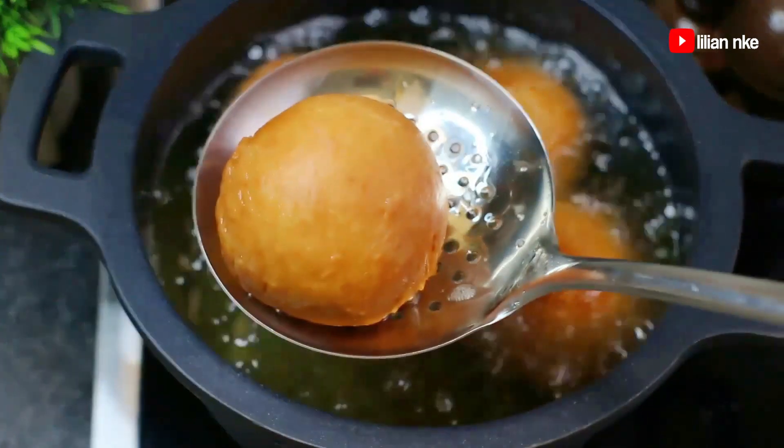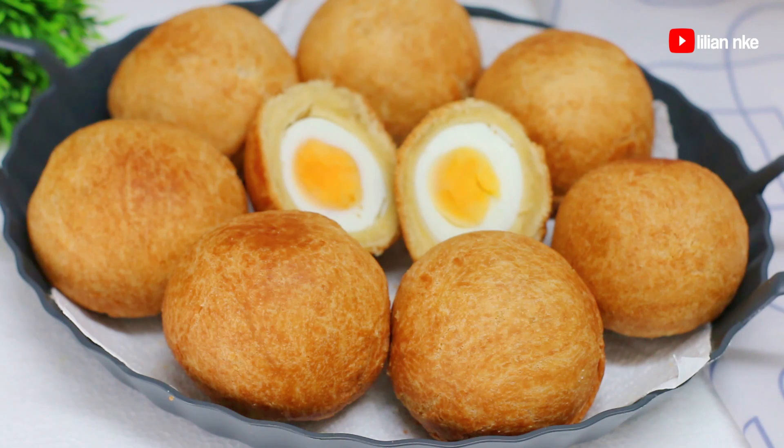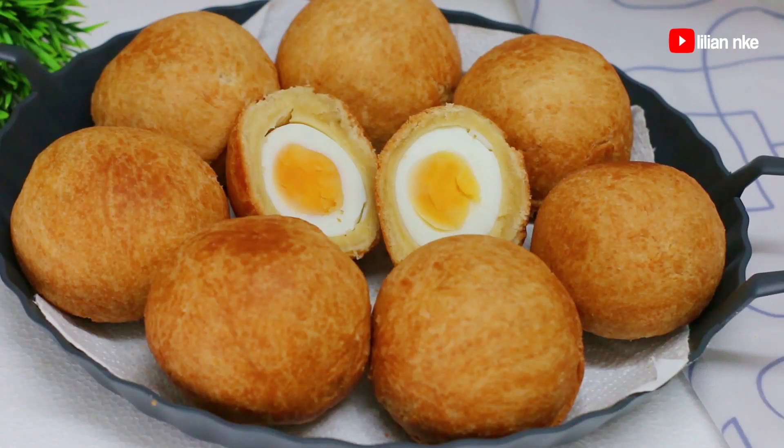Hello and welcome, or welcome back to the channel. Today I'll be sharing with you how I make these delicious, tasty and irresistible egg rolls, and I'm sure you're going to enjoy it too, so let's get started.